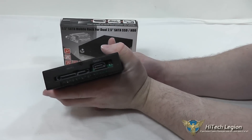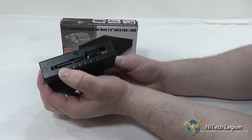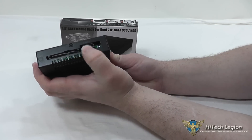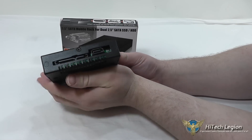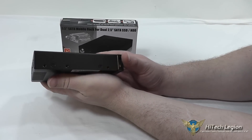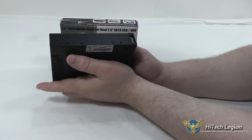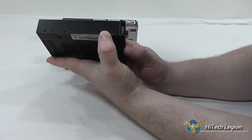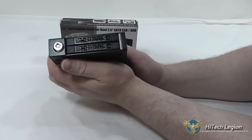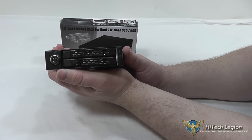On the back of the enclosure, we've got one 15-pin power connector that will power both drives, and then an individual SATA connector for the data for each drive. This installs into a system simply like any other 3.5-inch drive — you've got your holes on the sides, they slide into the bay, and then you use the included screws to connect it in and make sure it doesn't move around.